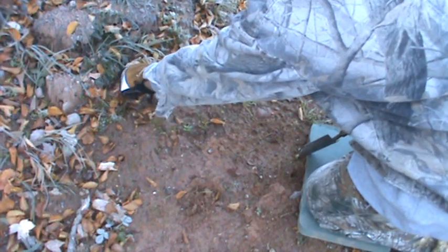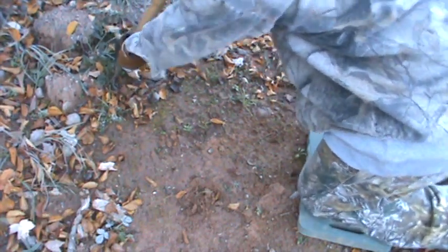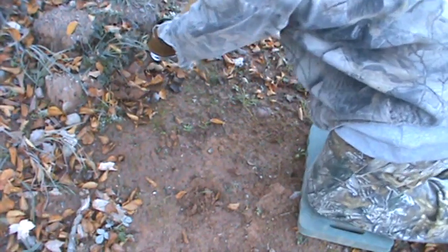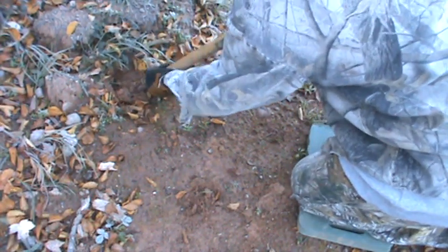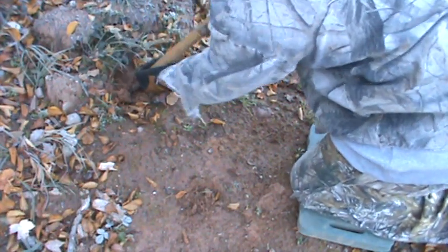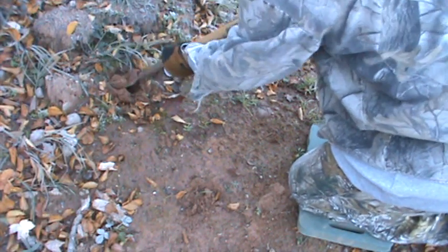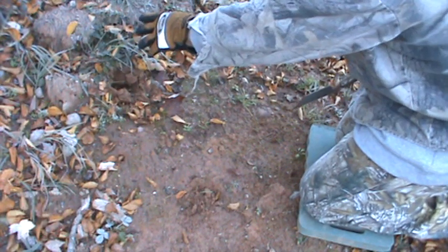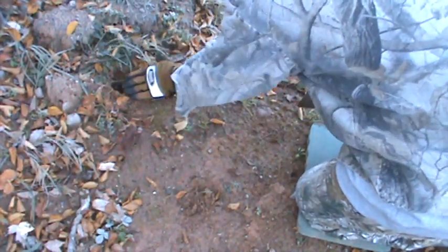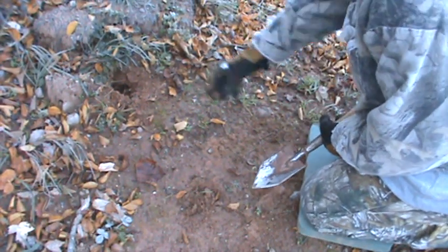Right here I'm going to make the dirt hole first for my bait. Some people say dig it down to China, but I just dig about a six-inch hole — the straighter down the better. When I throw my bait and scent in there, I'll throw a couple leaves in on top so birds and squirrels don't find it.